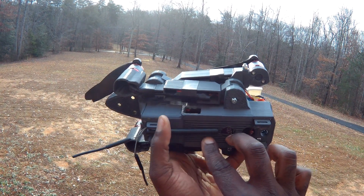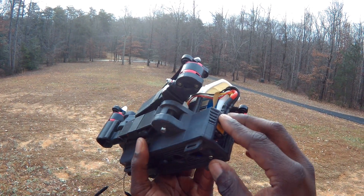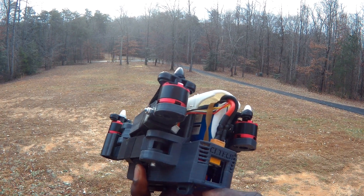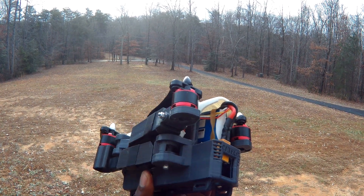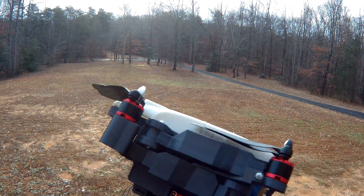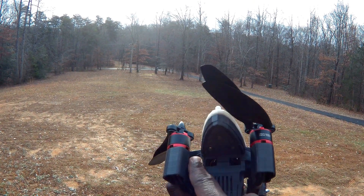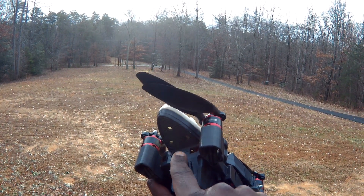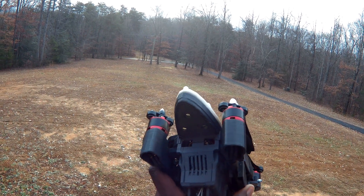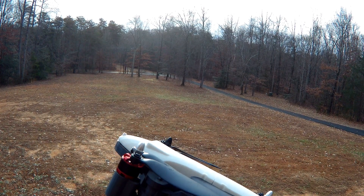These actually moved up some in the design, and I'm also thinking about putting a 5.8 mini cloverleaf down here to stick out and extend the feed a little. That would give all my antennas somewhere to go. In my next video, I'll probably have the gimbal going and either a RunCam or a Mobius to run live video.